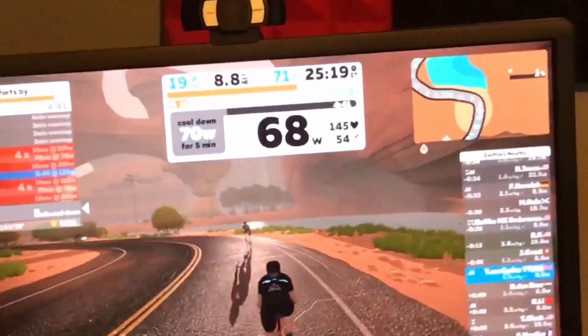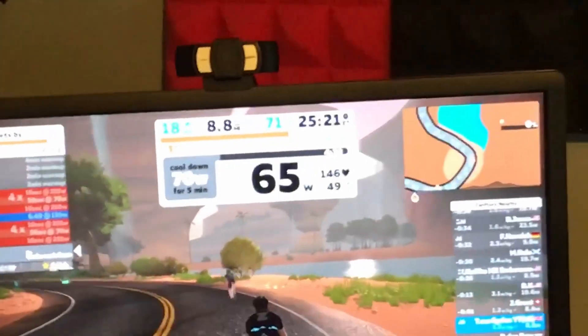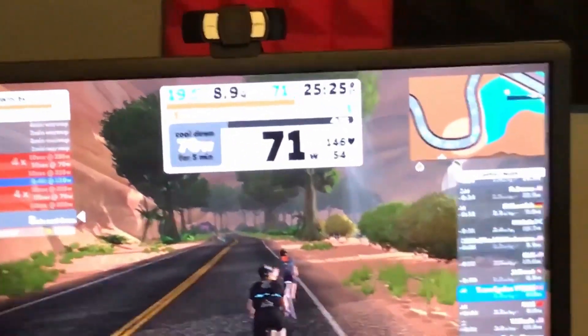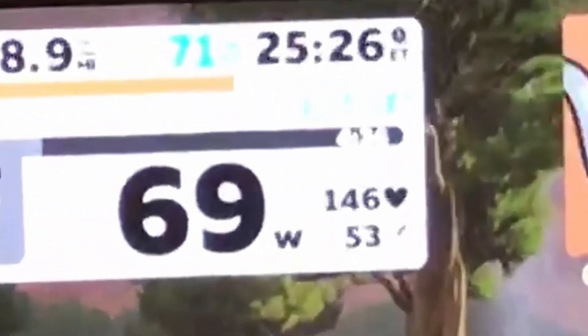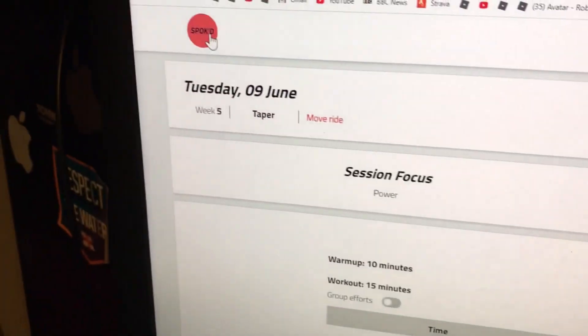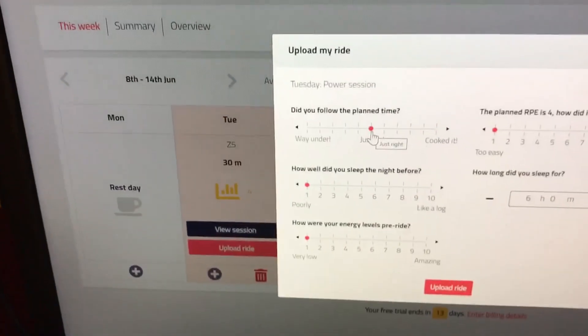Into the cool down — pretty easy. Trying to hold around 69 watts. Anyway, it's been a pretty easy ride. Let's upload the ride. Did you follow the plan? Yes. How long to the minute? Yep.